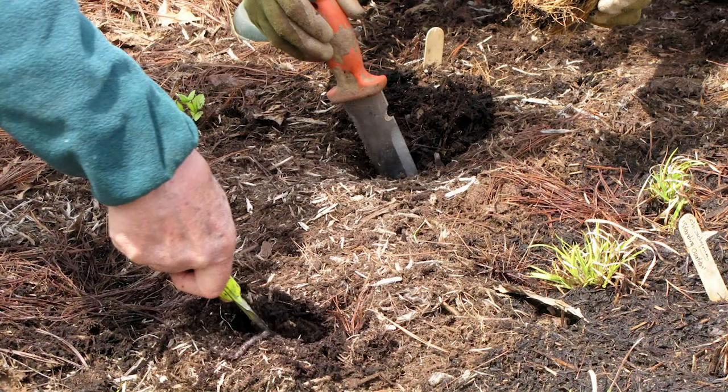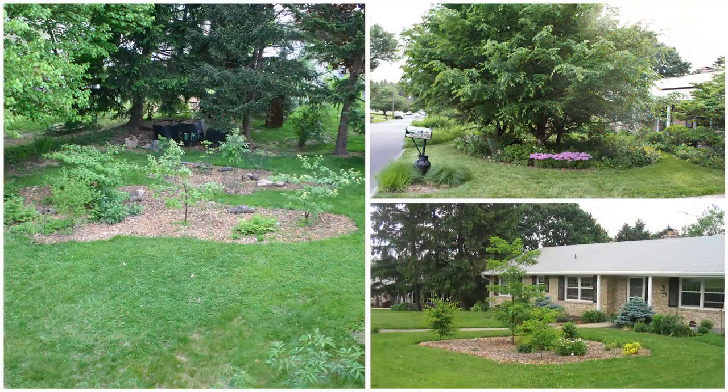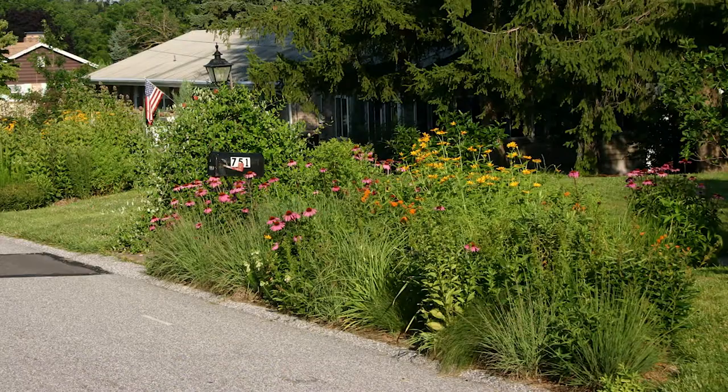Simply scoop the mulch away in the spot where you want to plant something and plant directly into the soil. You want the plant's roots to be in the soil itself, not just the mulch. Your garden will be off to a great start. Happy sheet mulching!